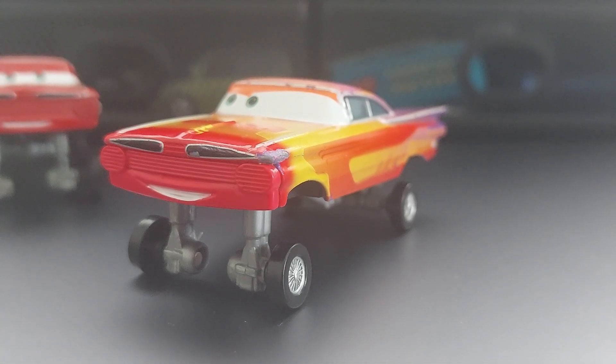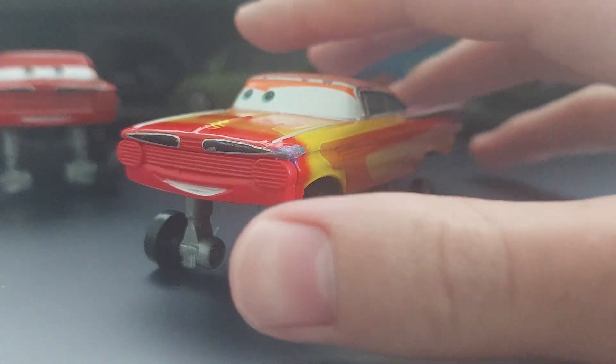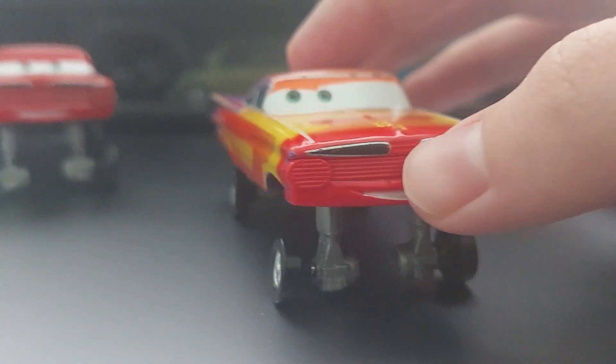Good day, everybody. It is I, it's Akul, back again, and today I'm going to be reviewing Radiator Springs Ramon, the hydraulic variant.